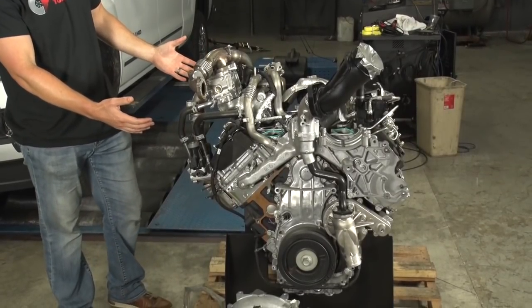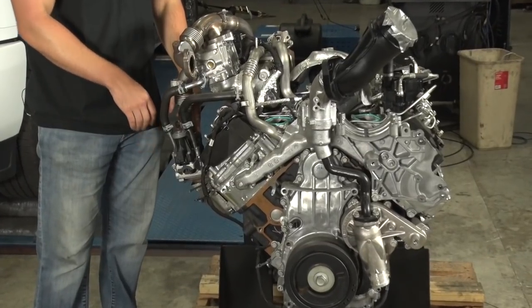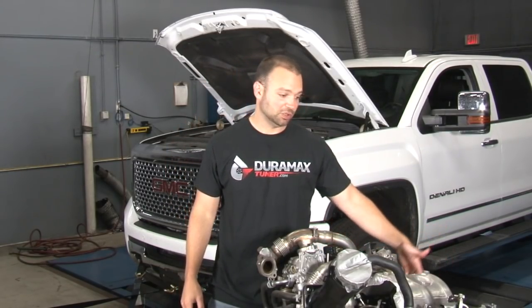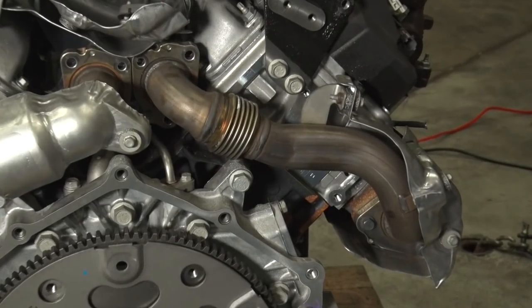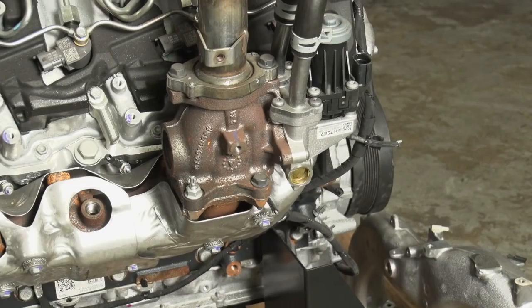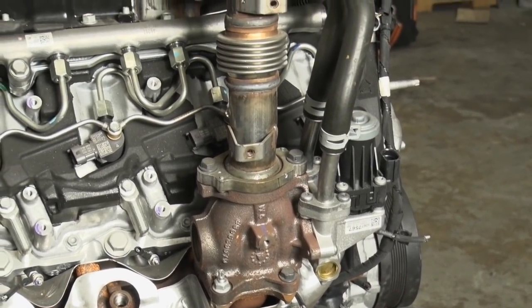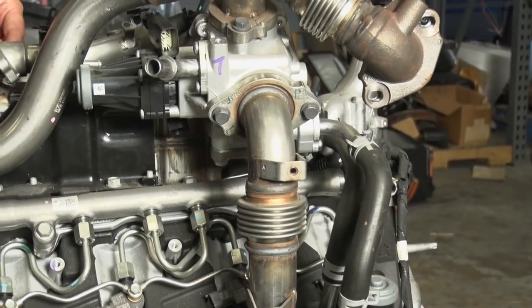One of the interesting things about the EGR system on this truck is that it comes off the passenger side manifold. Previously, all the EGRs on the Duramax came off the uppipe. The uppipes on this truck are different — they're redesigned and smaller than the previous generation, using smaller hardware. But the EGR system is bigger and beefier. Every new RPO code, every higher horsepower output, the EGR system gets updated and upgraded.